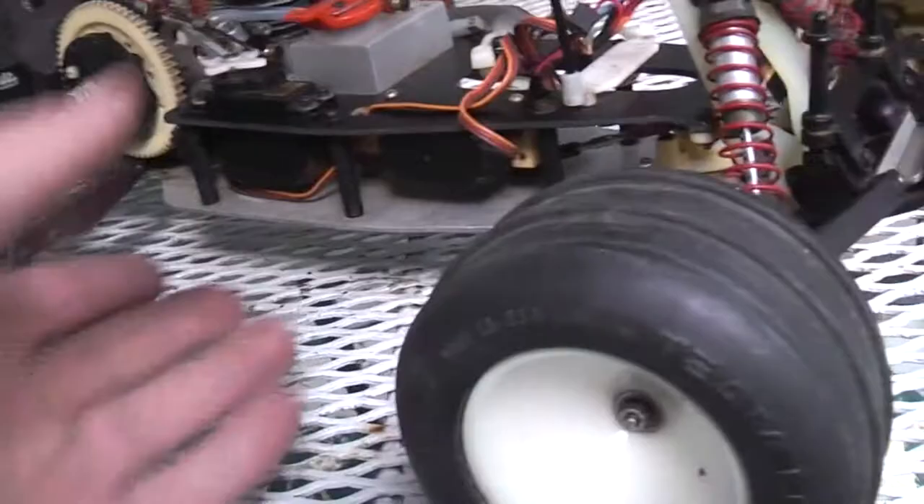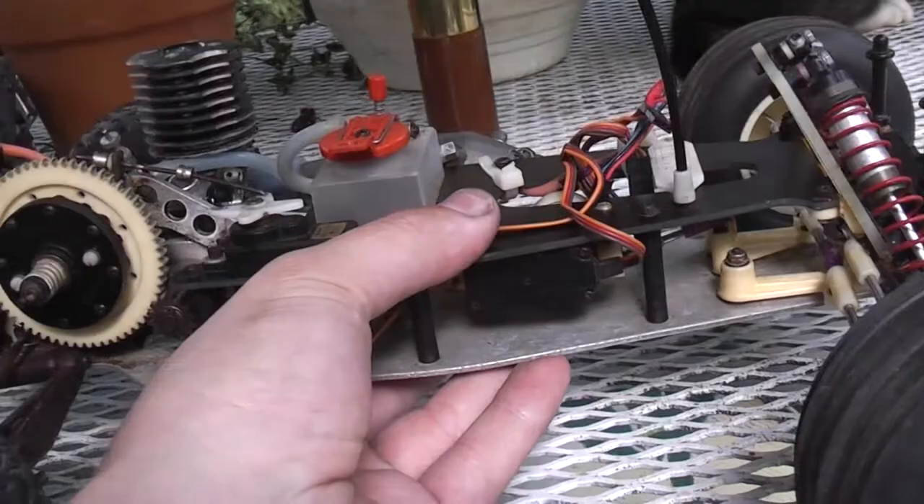So that's about it for this one. I do have a J Concepts F-150 — a fairly recently produced body, like a '93 style body — but it's made to fit the original RC-10T. This kit makes it considerably longer, so the body that did come with it is this Protoform body.